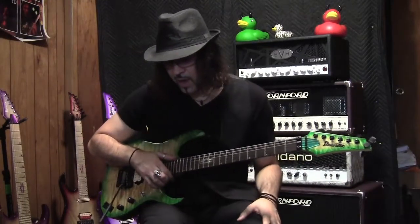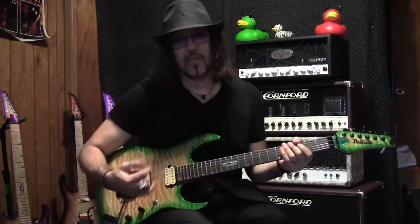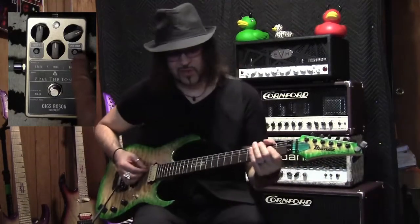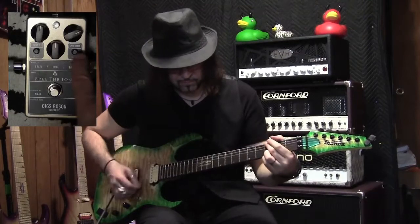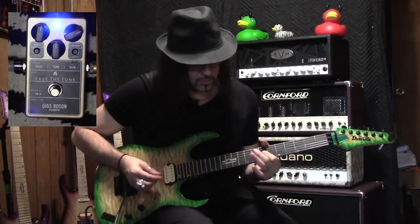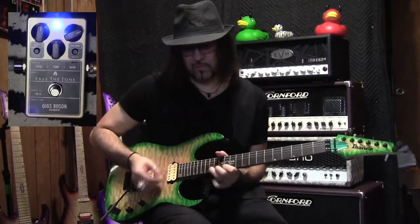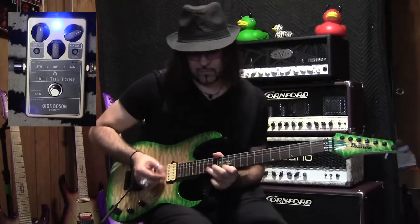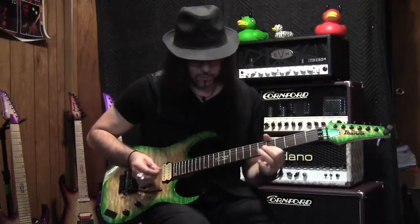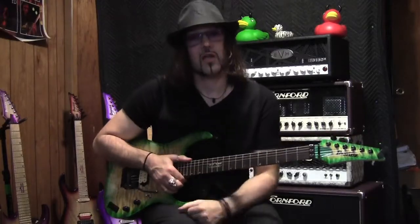Now I'm going to put it back to one meg. There's also a gain button — pushing that in just increases the gain a little bit. Here it is without it pressed in, and then with it. That's how I use it on a dirty sound.